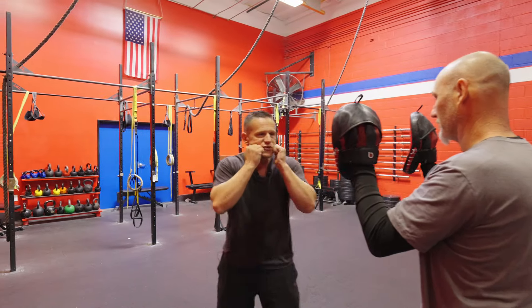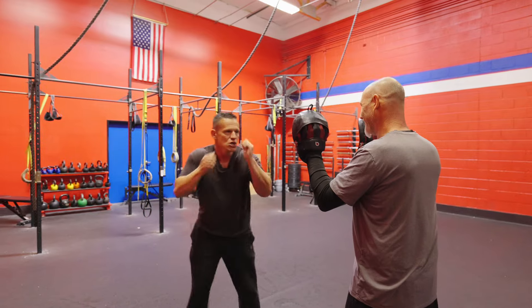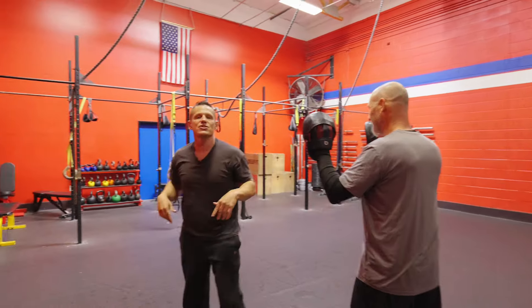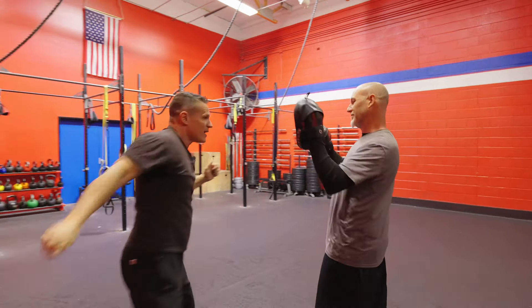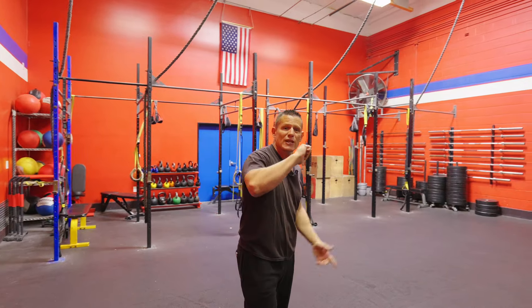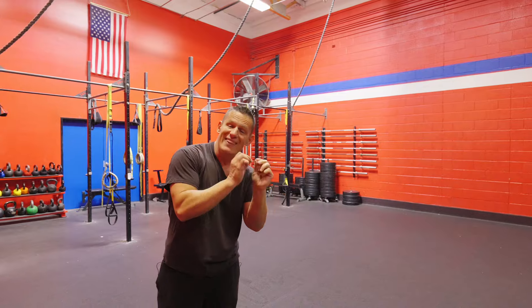So this is what the whole move looks like: jab, cross, I step and I come through just like that. It's jab, cross, step through just like this. Remember your hands are staying up the whole time. Jab, cross, step through and I'm coming through just like this. Now as we strike, we can use the back fist. I also like using the hammer fist strike on that, so you have a couple of different variations even within that one variation.